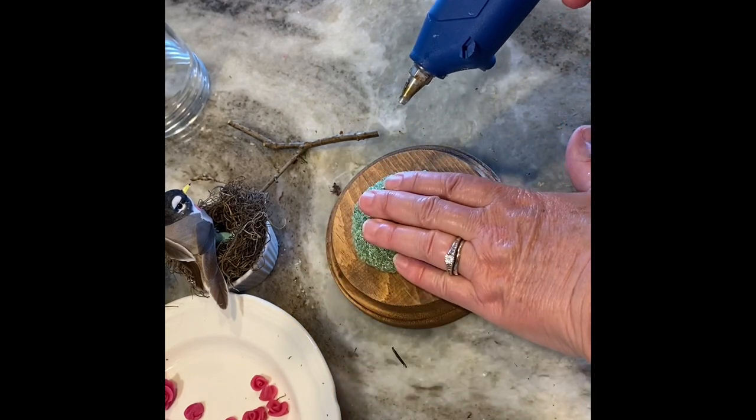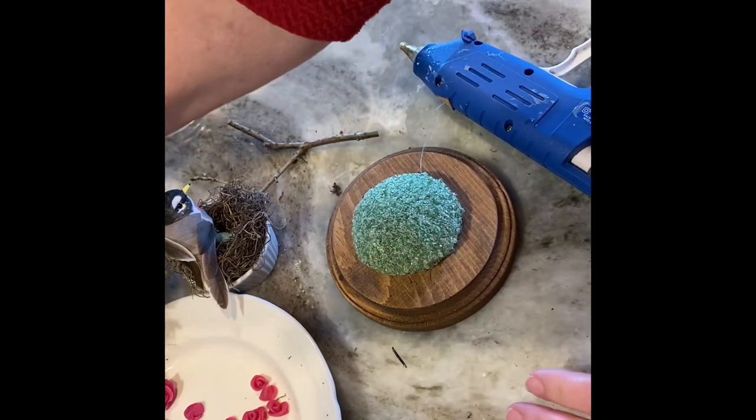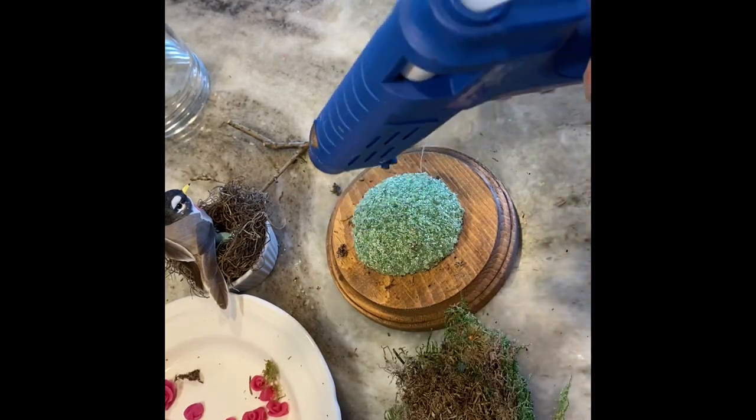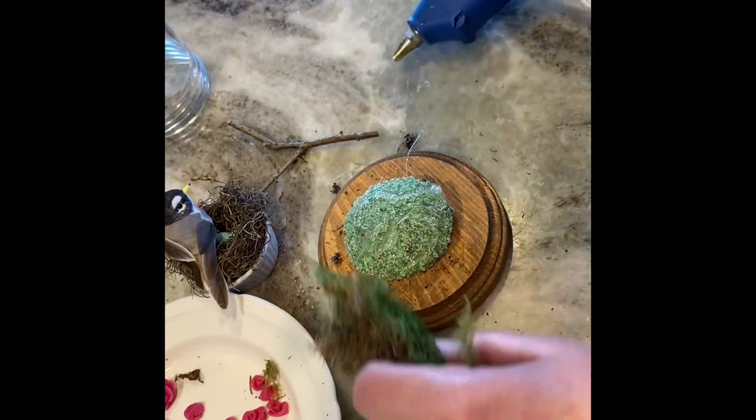Back to the project — I'm adding some hot glue to the wooden base, then I cut some styrofoam to fit underneath the globe. I'm adding on some green moss, using my glue gun to put some glue on it to hold everything in place.